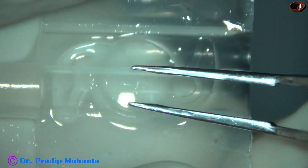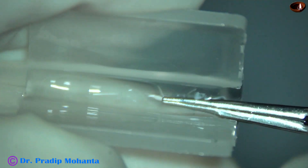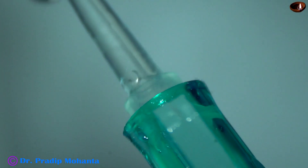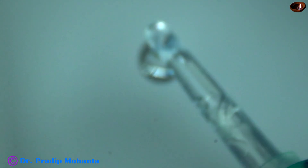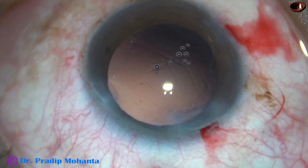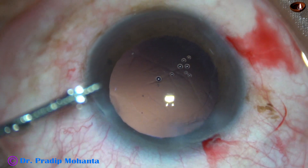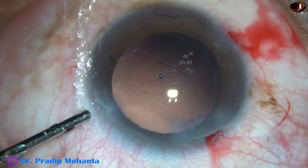Now let us see how to fold the nucleus. This is NASPRO from Appasamy Associates. It is a hydrophilic single-piece monofocal aspheric intraocular lens. It is a good lens — no financial interest. Now this cartridge may get stuck at the wound, so we need a slightly larger side port for implantation of this IOL.